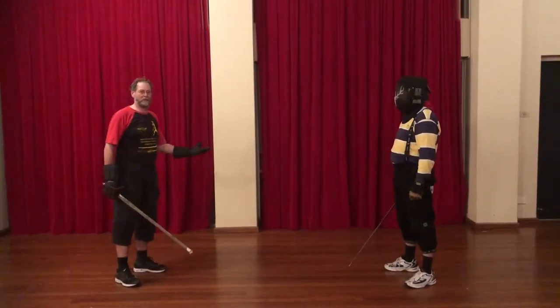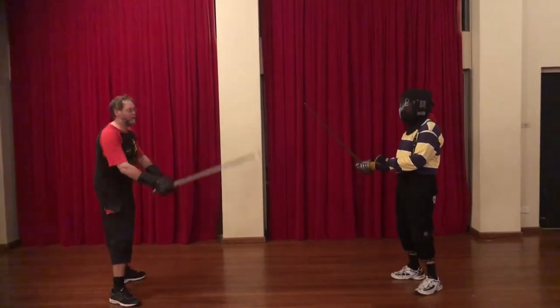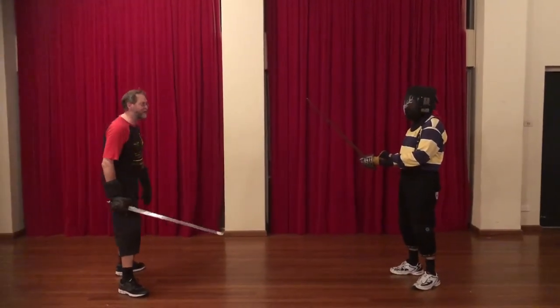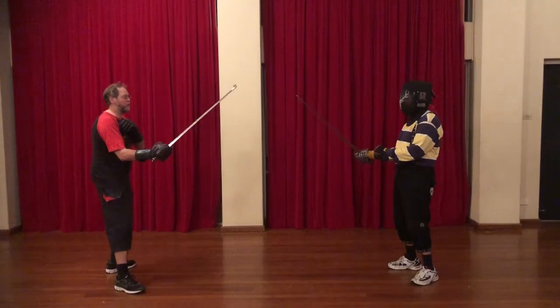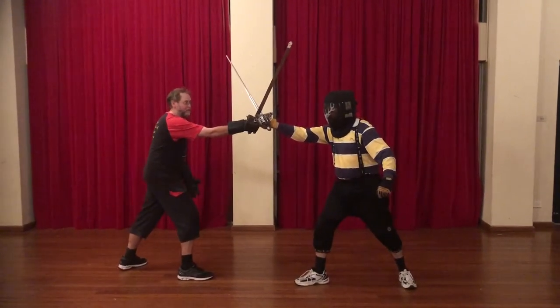So the way Page describes the Turkish disarm is like this. First of all, as he throws, we're on an outside guard or in a wide stance. As your opponent throws the cut, you parry it moving forward with a half lunge.